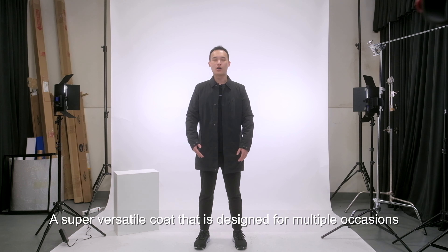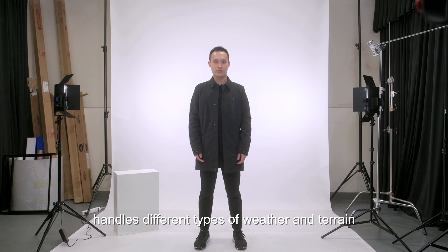Hi, it's William from Transcend. Let me introduce to you Ultra Coat, a super versatile coat that is designed for multiple occasions, handles different types of weather and terrain.